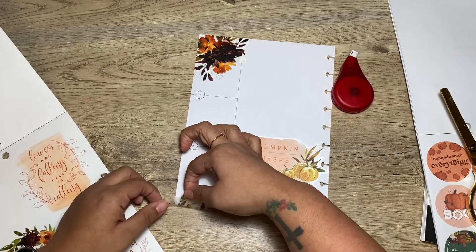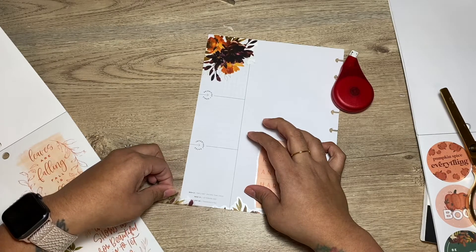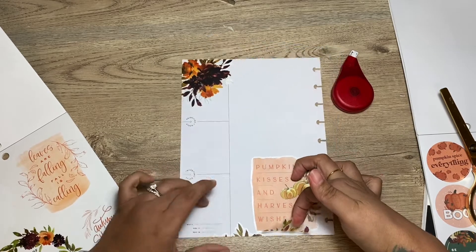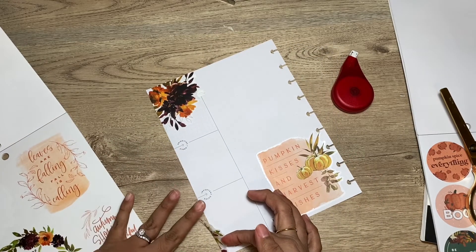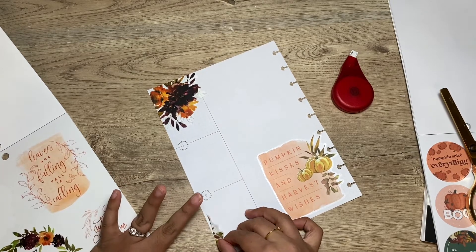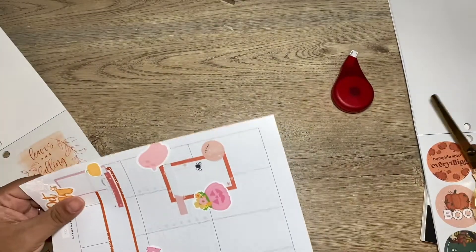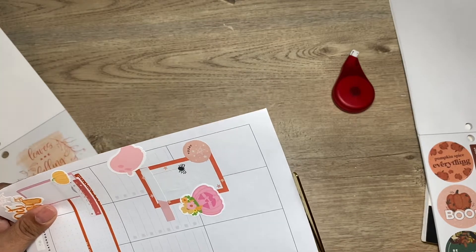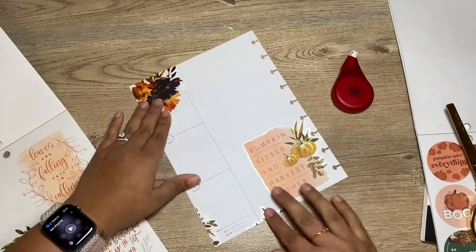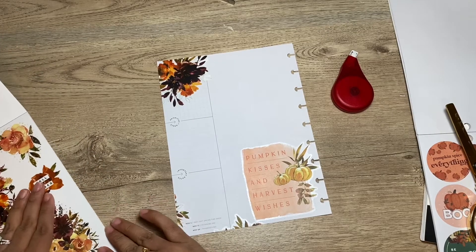Maybe just put them down at the corner too, like down here. I just don't want to waste the little stickers — I know it's just a little piece but you just don't want to waste it. That's good. That's cute, so stinking adorable! I think I'm good with these.